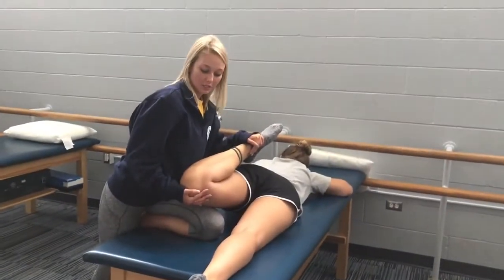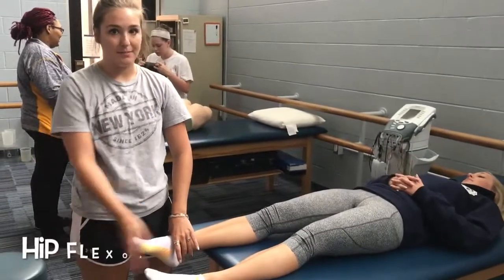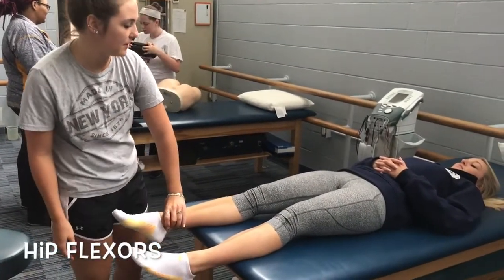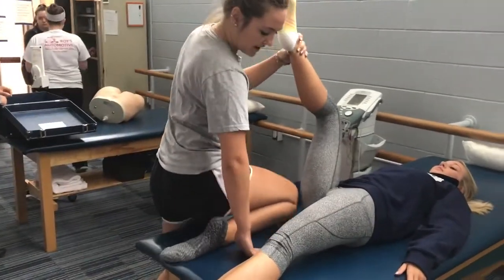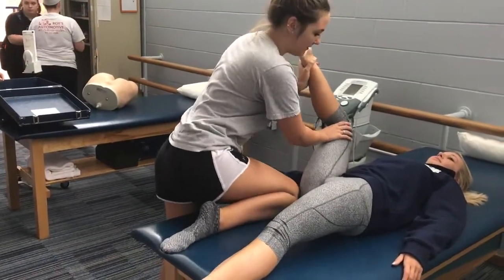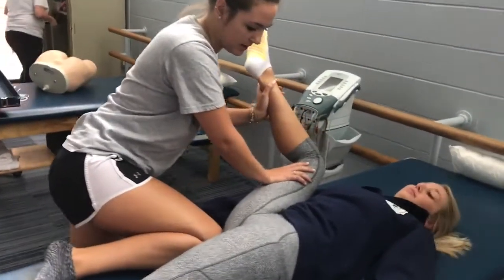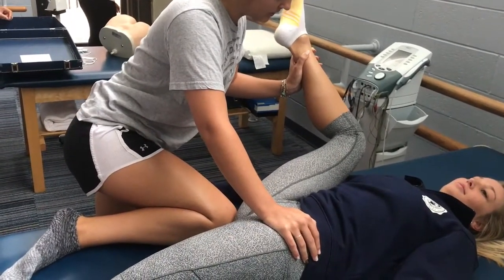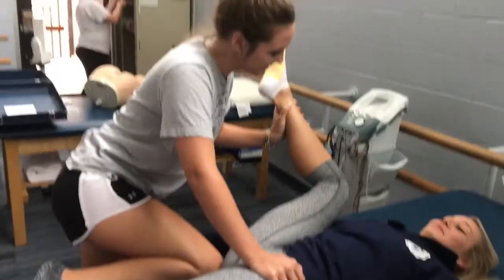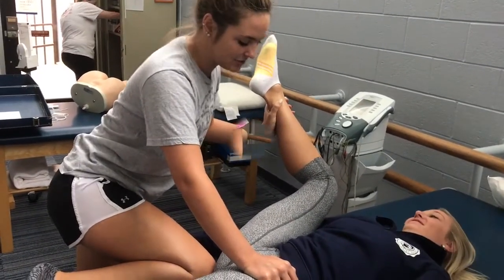This stretch is for your hip flexors. Have your patient lie on the table with their shoes off, on their back, then bring their leg up. You can prop your leg against the table for better control, then push their thigh to the side of their body. You can also anchor their hip. Hold that for about 30 seconds, two to three times on each side.